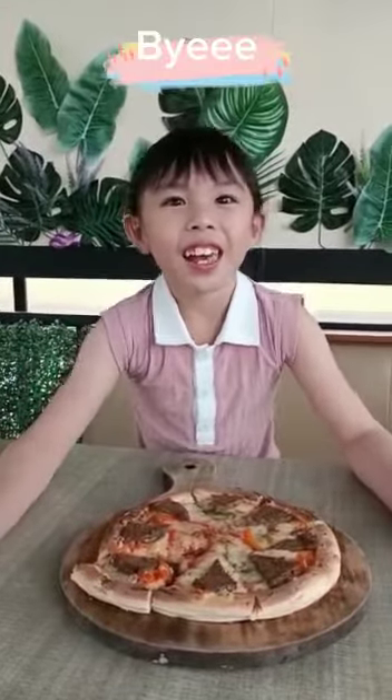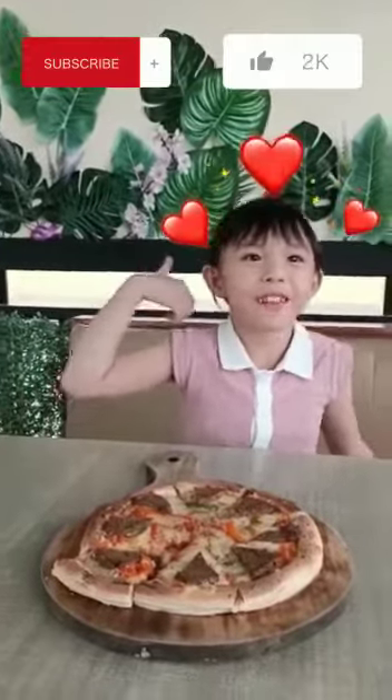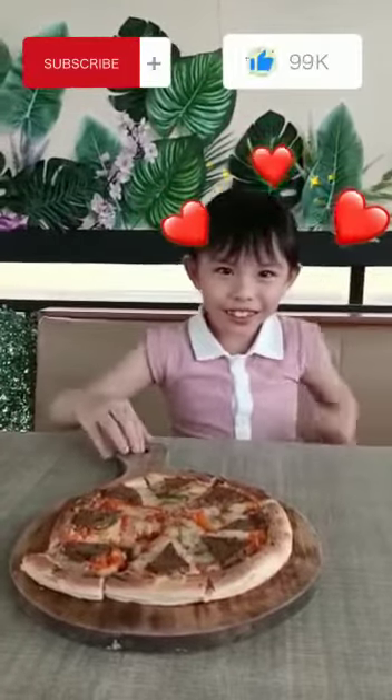Bye! Make sure to subscribe and hit the like button. See you next time.